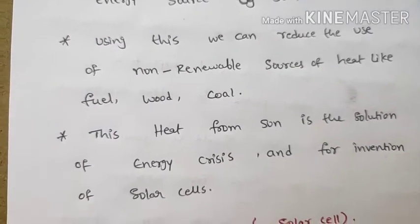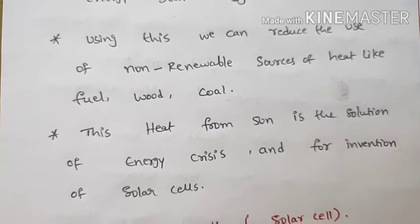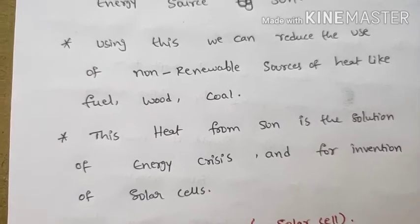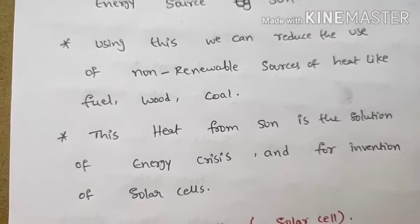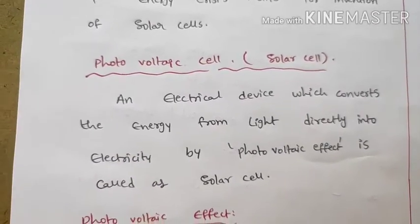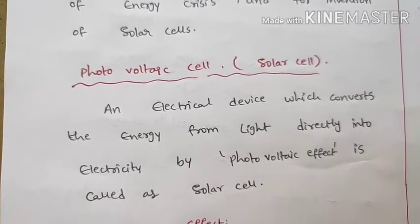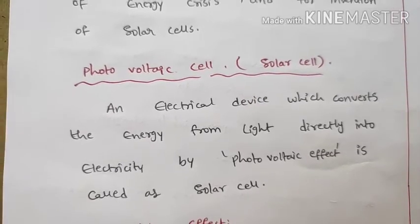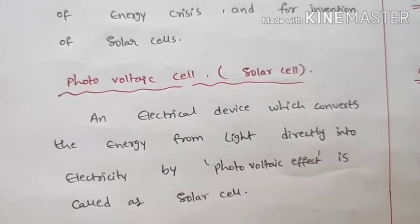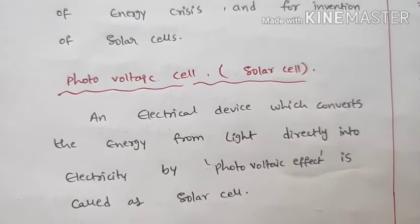Heat energy from the sun led to the invention of solar cells. A solar cell is also called a photovoltaic cell. It is an electrical device which converts the energy from light directly into electricity by the photovoltaic effect.